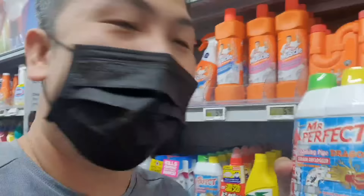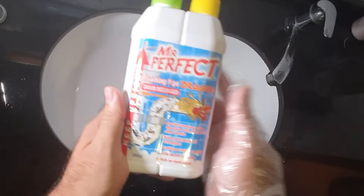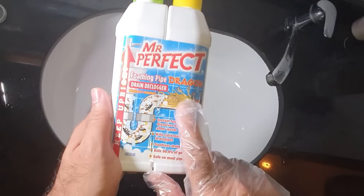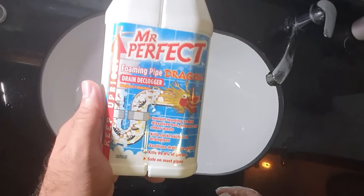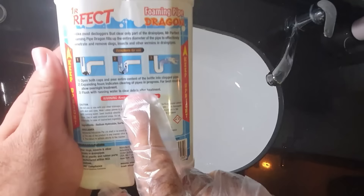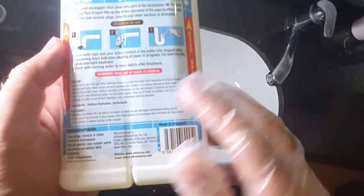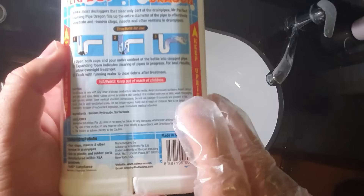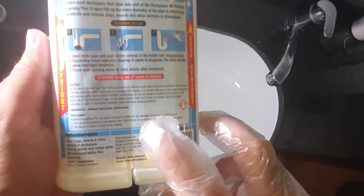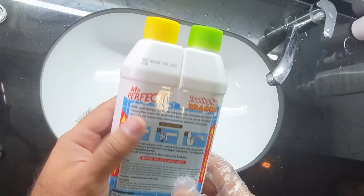This is 7 bucks — the most expensive one. Don't say I cheated you. So I got the foaming pipe drain declogger. It says: works in 7 minutes, instant foaming action, kills cockroaches, sanitizes, kills 99% of germs, and is safe on most pipes. Instructions: open both caps and pour the entire content of the bottle into the clogged pipe. Expanding foam indicates clearing of pipe in progress. For best results, allow overnight for treatment — though it also says 7 minutes, so I'll give it about an hour. Do not mix or add hot water, avoid aluminium surfaces, avoid contact with skin — wear gloves. Do not inhale vapor, so I'll turn on the exhaust fan. Keep away from kids. Pouring both into the sink now.